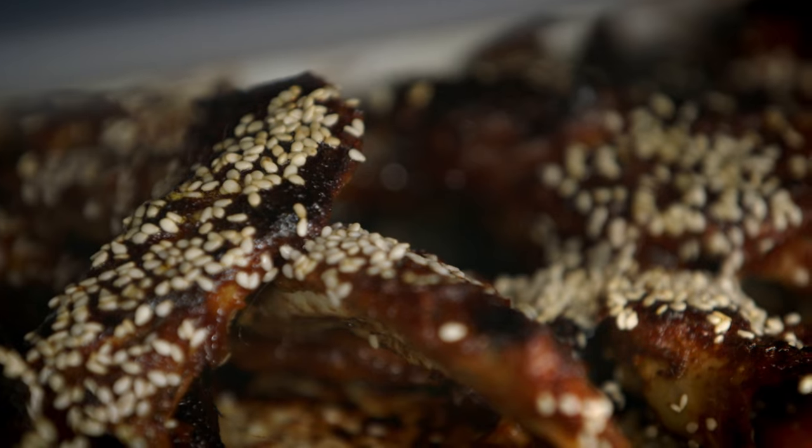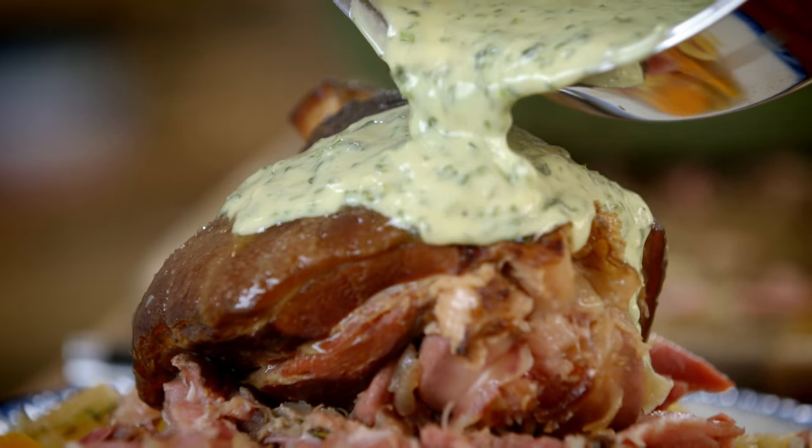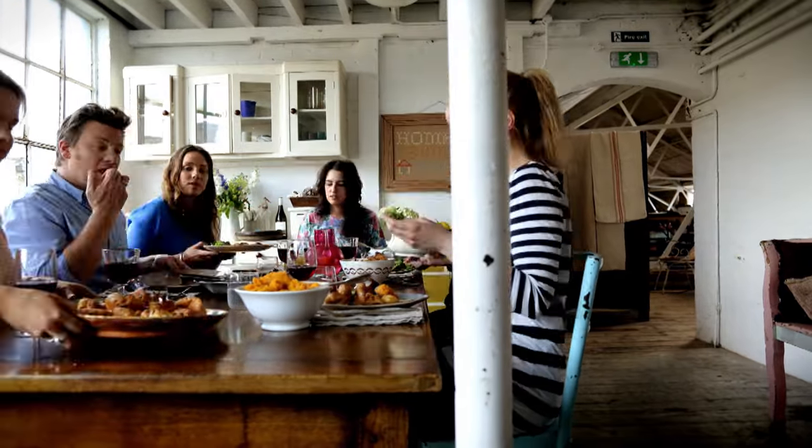Great food for a great price makes sense no matter what you can afford. If you shop smart and find cheaper cuts to buy, cook clever and waste less, you'll be quids in, I promise you.